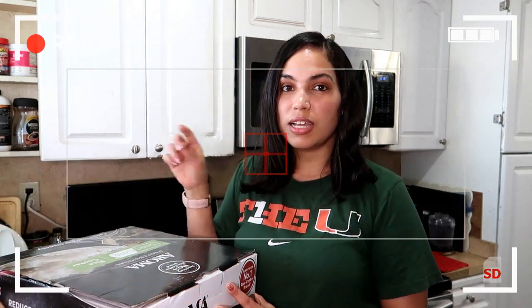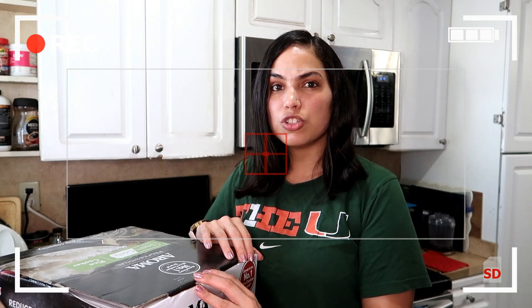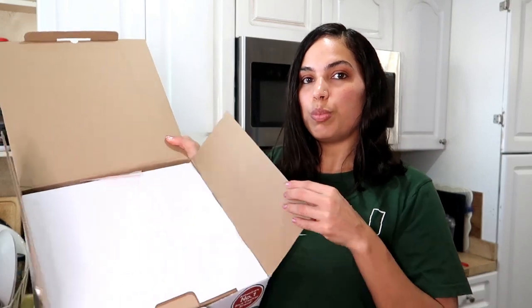I already disinfected the box — I sanitized it and left it outside for about half an hour until it dried up, so we're okay. This is how it looks when you're opening the box.